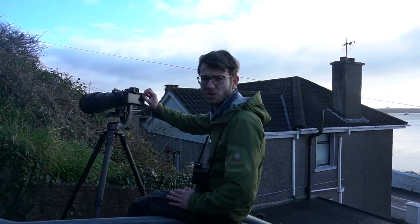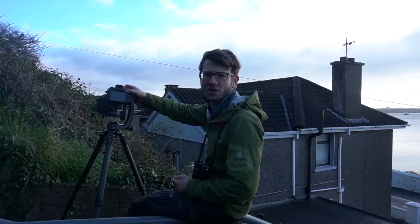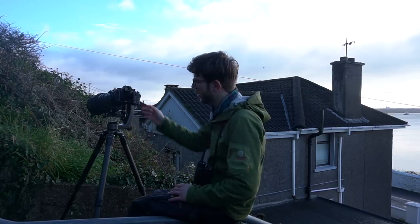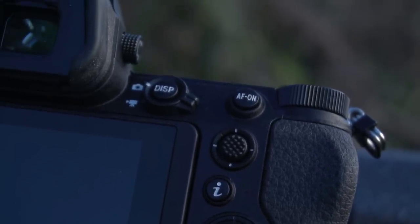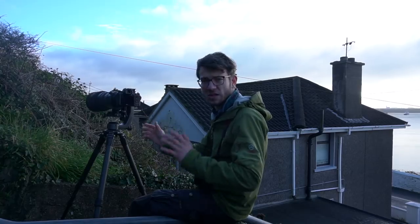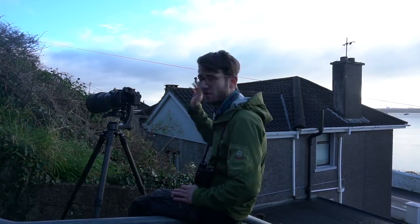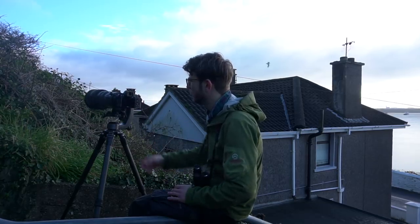One thing that was mentioned in a comment on my last video is the change in position of the joystick. On my D850 and D500, it's positioned to the left-hand side of the AF-ON button — good and easily accessible, but it doesn't always feel perfectly comfortable. Where they've situated it below the AF-ON button on the Z6, it's actually really, really nice. I find it a really natural place to leave my thumb and move the autofocus point, which is great when you want to quickly change compositions and move your AF point from one side of the frame to the other in no time.